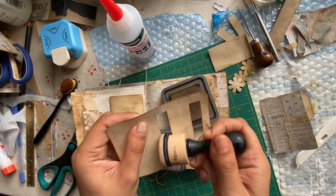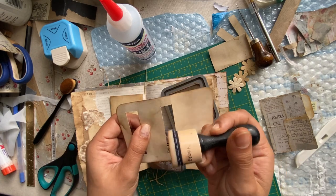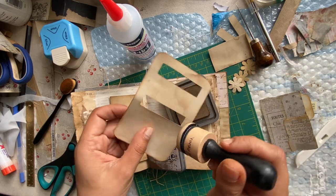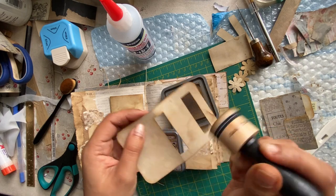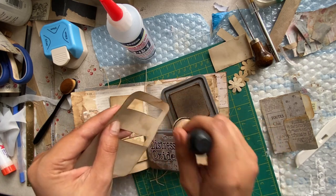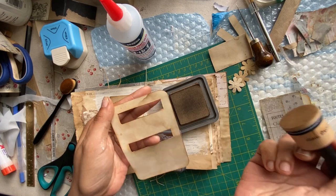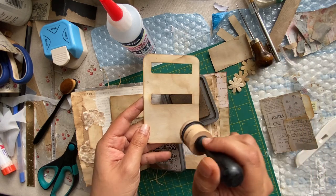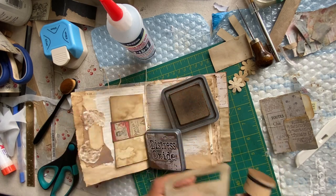I think I like this more when I want lighter finishes on things, but this does a really good job of grabbing that ink and it's a lot bolder. I'm doing this so that if I'm using other things with the same paper — this is coffee-dyed cardstock that I use for the bases of a lot of things — it'll match. After I started coffee dyeing it, I started really loving the patterns of the coffee on it. I started using it for all sorts of things and that makes me really happy.